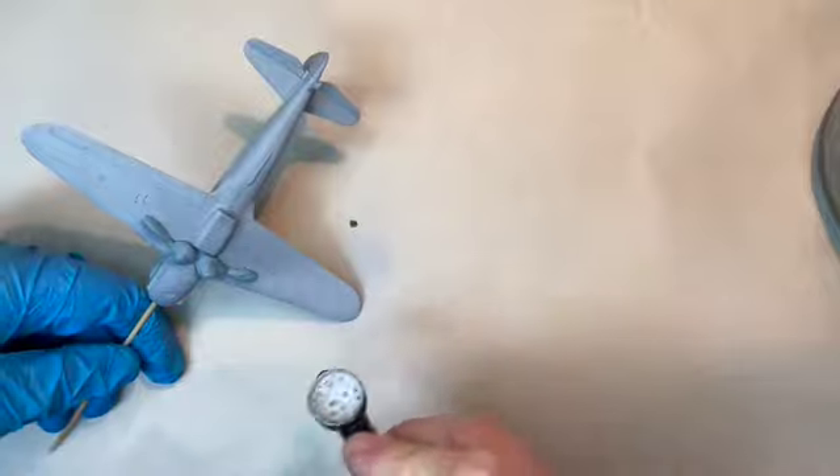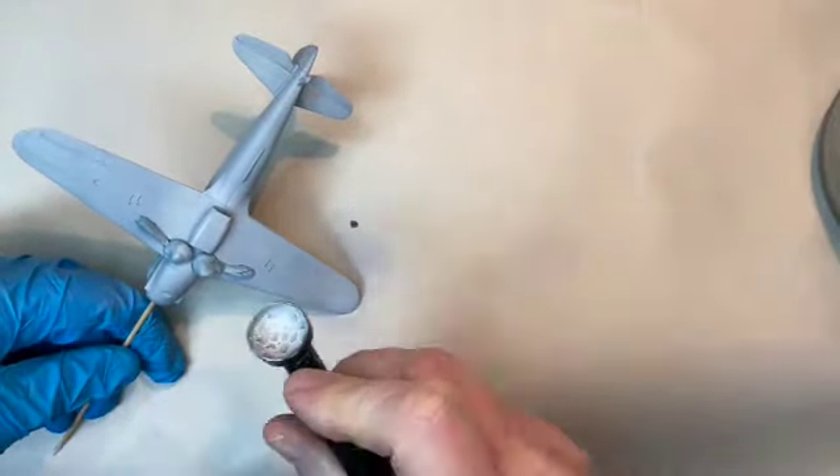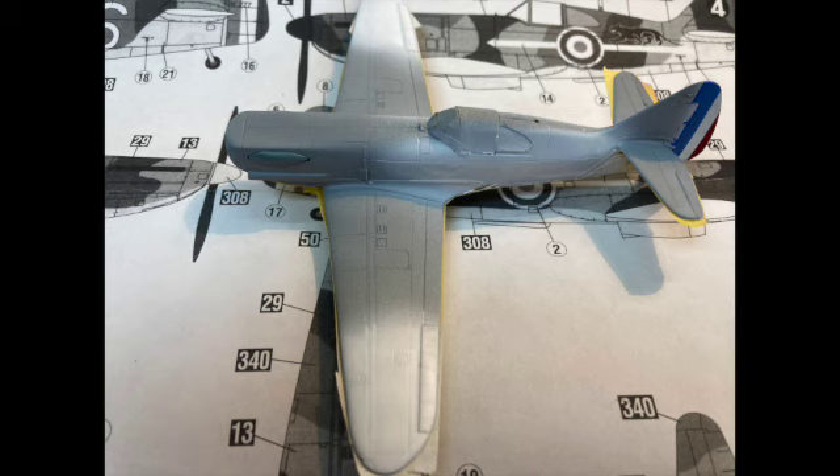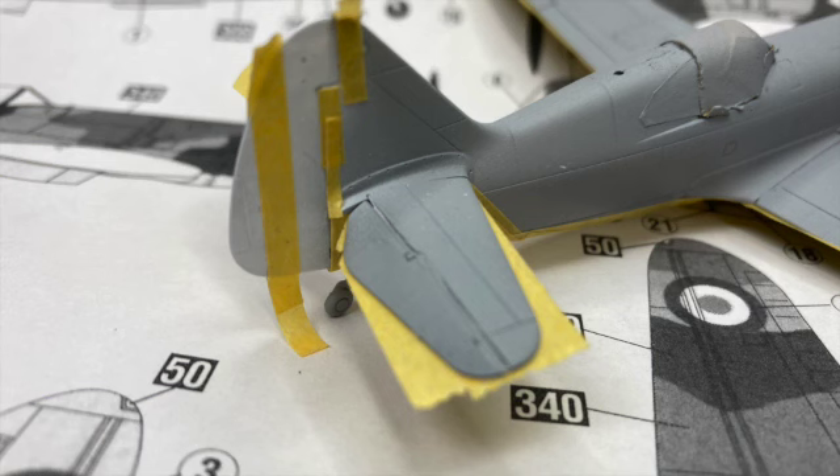After priming in light gray, the painting started with the bottom color — a very light gray, almost the same shade as the primer. Up next was painting the roundels, all of which started with a coat of flat white paint in the general locations of where the national markings would be. And now, on to the fun stuff.